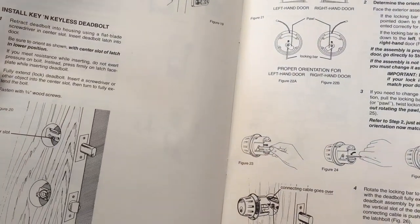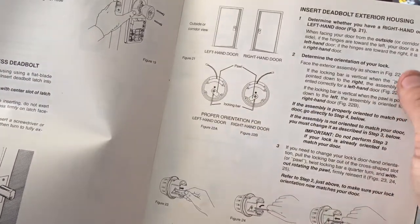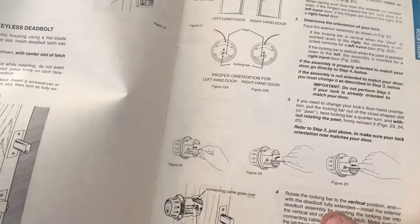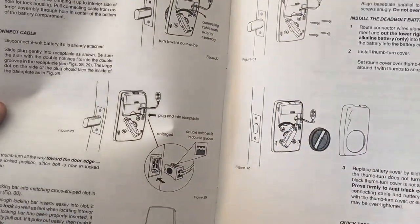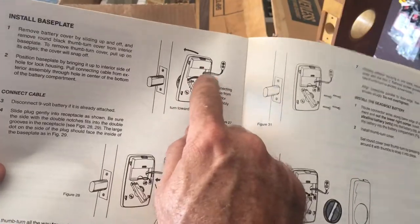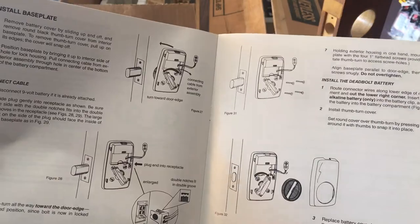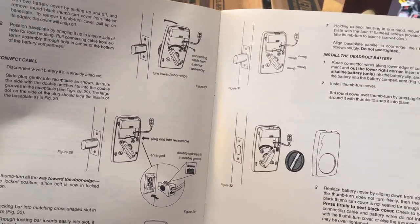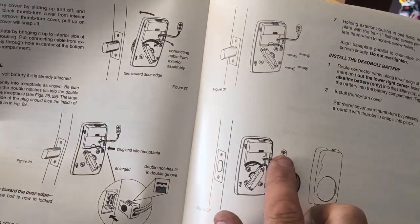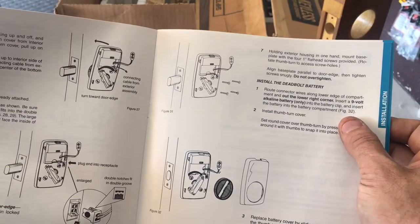Put your knob on, install the deadbolt — the housing, this is where we need to look for right-hand/left-hand door — and that's the tailpiece. Power cable goes over the deadbolt latch and back plate goes on, feeds through just like current-gen Schlage locks. I'm assuming this is the predecessor to the Schlage lock series. Wait — we need batteries. That's a nine-volt battery — so you have to have four triple-A and one nine-volt.